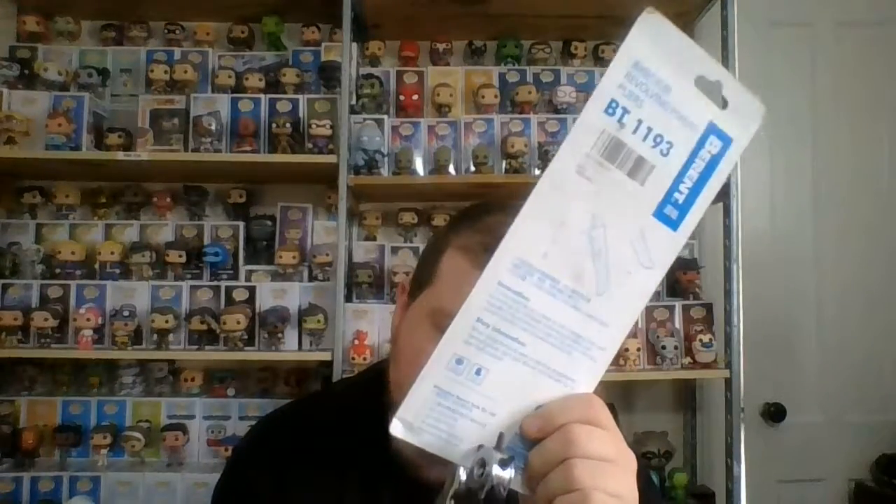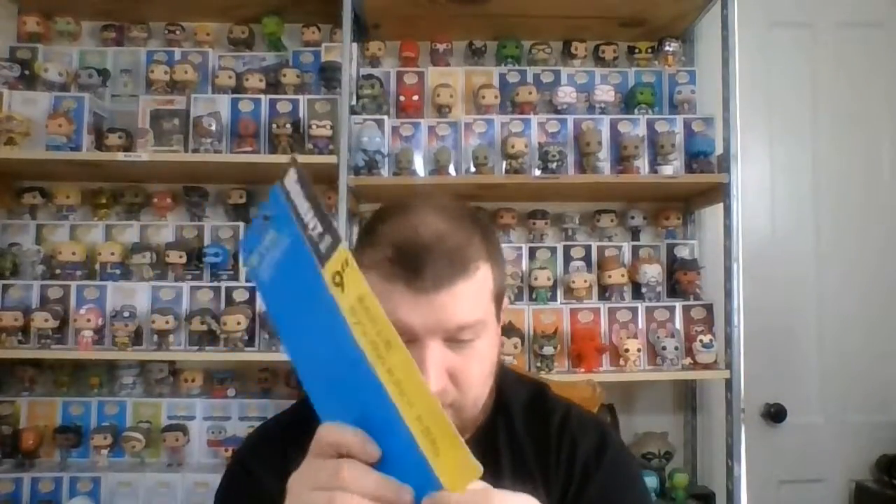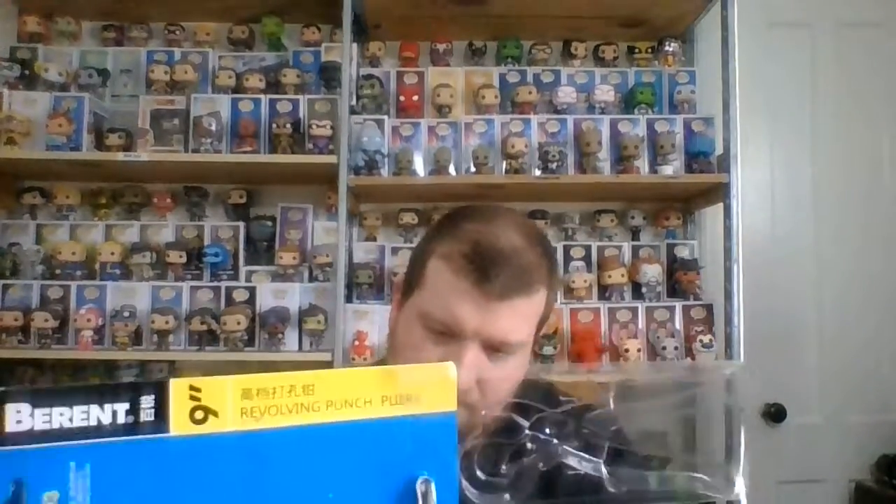I'll do another one with the biggest tip so you can see a lot better. Here's the biggest one — no hole. It doesn't work. So what I'm going to do is stick a piece of plastic underneath and then try it. And you have a hole. See? It didn't go through the first or second time without support.